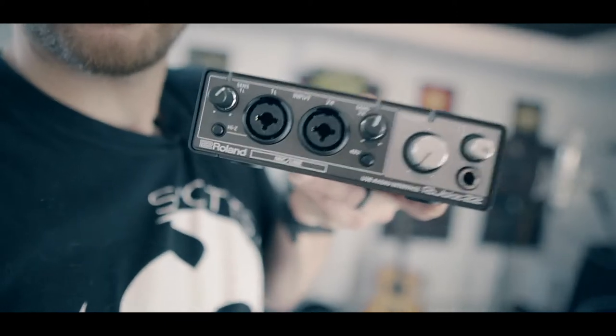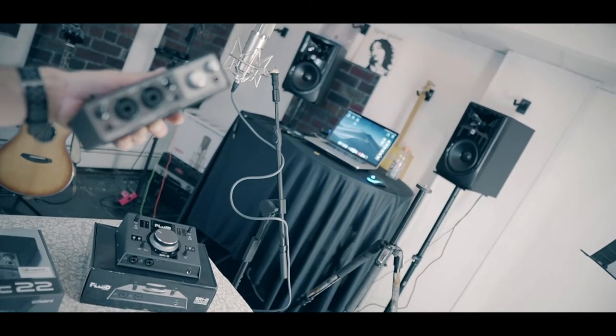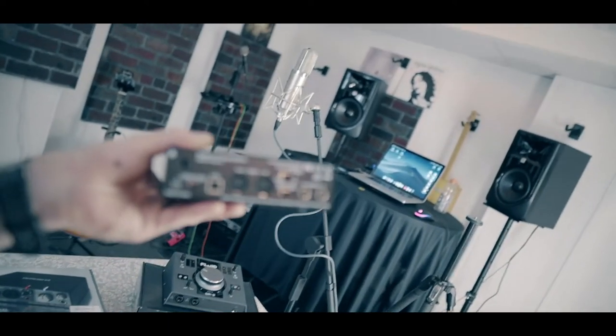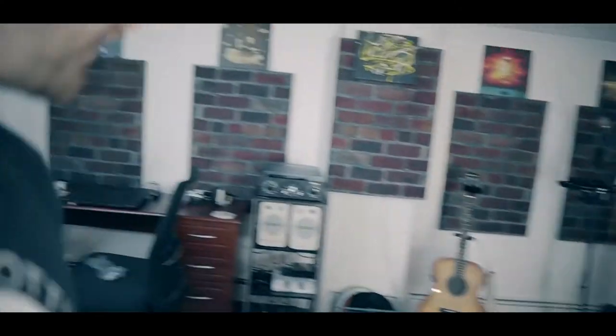Next up is an interface I'm very familiar with — I've utilized it for probably close to two years. It's the Roland Rubix 22. Again, combo jacks on the front. It's pretty similar in feature set, just has one headphone jack and a single output on the back. It does have MIDI ins and outs. The SSL also has MIDI ins and outs, but the Fluid Audio doesn't. So if you want to use a MIDI device, you can do that with the Roland.